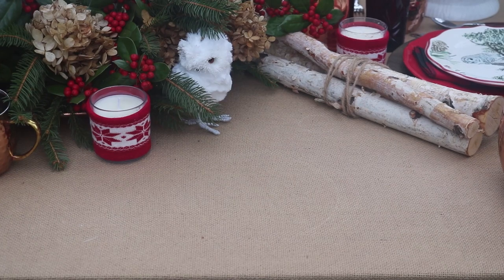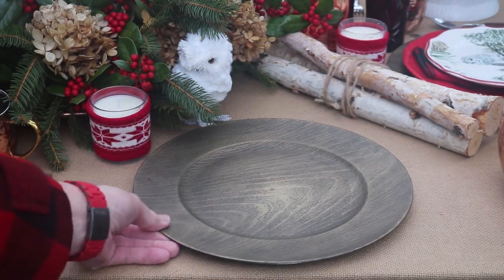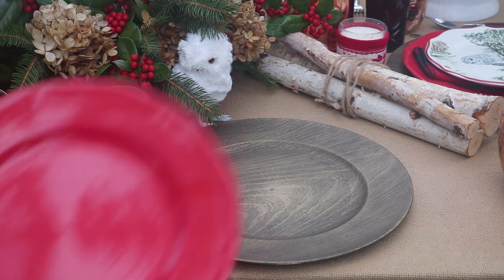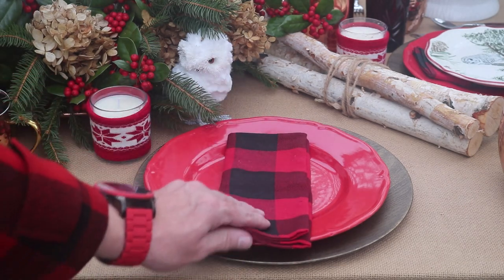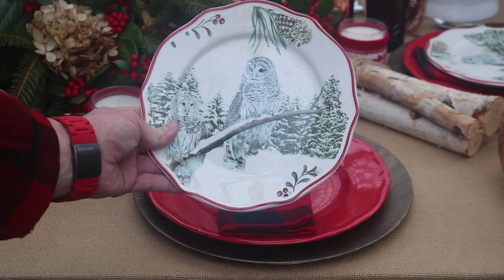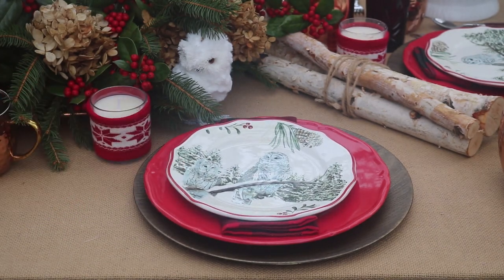For this tablescape I'm going to be using my burlap tablecloth and I'm going to pair it with my faux wood chargers. I found these at Dollar Tree this year, and I'm also going to use my red dinner plates. I have red and black buffalo check napkins. For the salad plates I have this pretty pattern — it's got winter scenes with a white owl. I found these marked down at Walmart after Christmas last year.